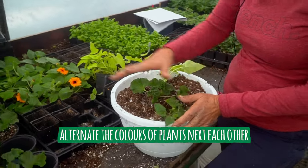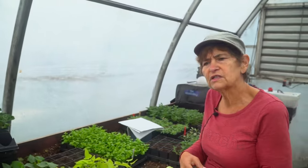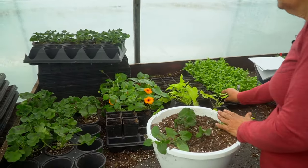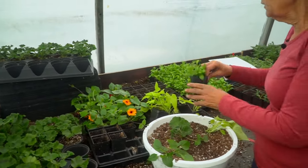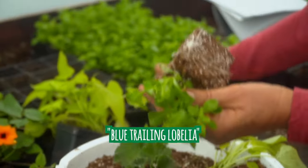Myself personally, I do not like two colors the same beside each other. We are doing a kind of a red pattern today, so I'm sticking to reds, oranges, blues, and salmons. So we have orange and then Ipomoea, which is just foliage. Nice blue. Trailing lobelia.